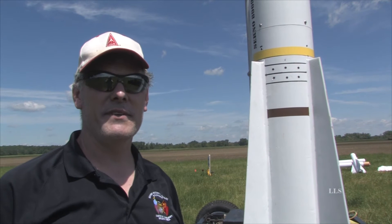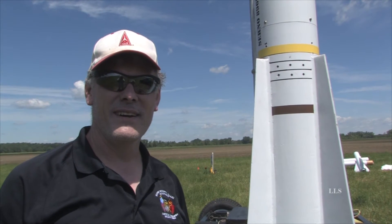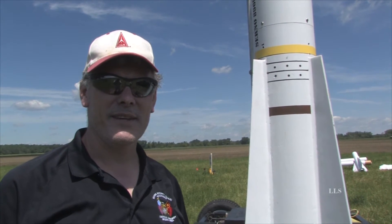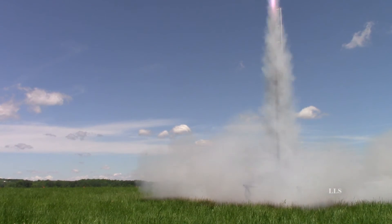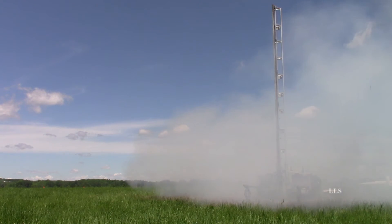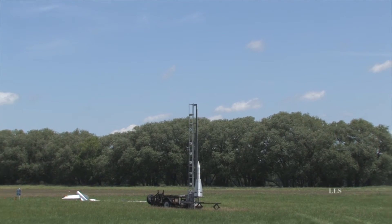We're going to get about 4,200 feet, plus or minus a little. I noticed there's a Marine Corps emblem on your sleeve — are you part of the Marine Corps? Yes, I was — I was a former Marine. Eight years in the Marine Corps. Well, thank you for your service. Thank you, all right.